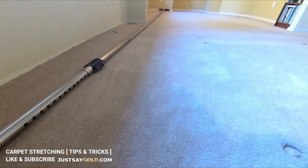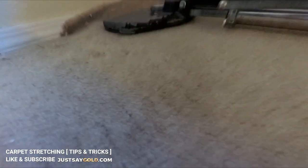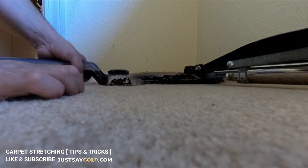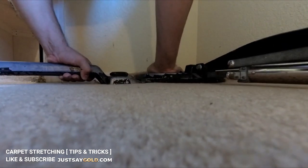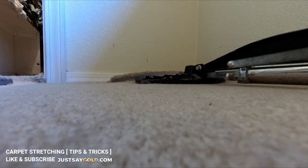This is the last stretch of this room and the way this room is designed I couldn't get a good angle on the last stretch, so there's a little bubble here. I'm going to show you how to use a knee kicker to get that out. I actually learned this by watching Floors by Southern Boys — power stretchers have a part on the head you can kick with a knee kicker for these exact situations. Now that little bubble is gone.